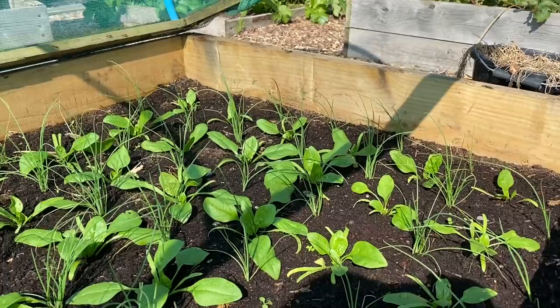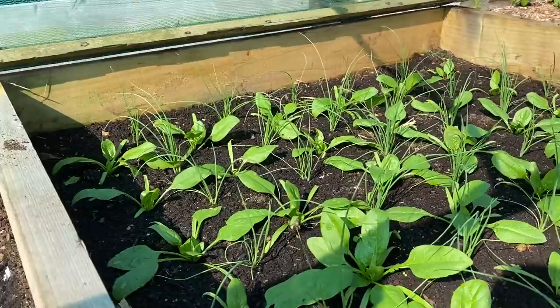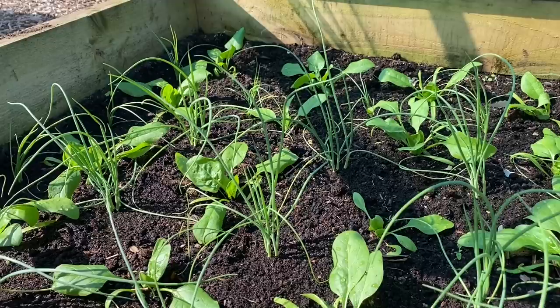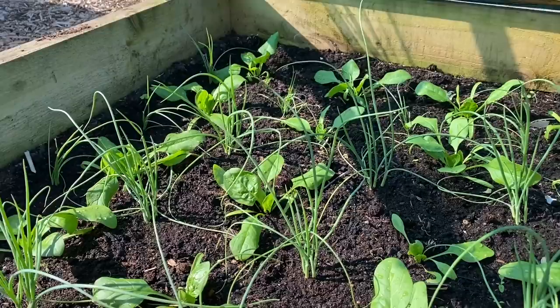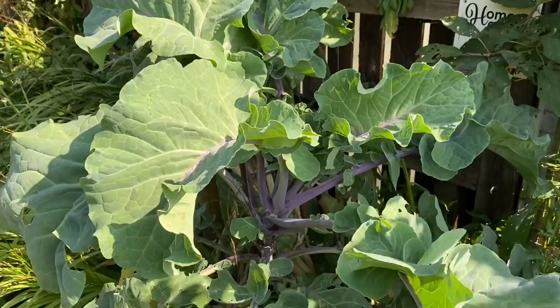Finally, under this little netted frame — and eventually under a low tunnel or cold frame — I've got spinach, my earliest spinach crop that I expect to stay with me over winter. That's interplanted with spring onions, and another one is interplanted with Japanese-type overwintering onions. The onions will still be in the ground when the spinach has gone to seed in early May, and then the onions will be harvested in early June.